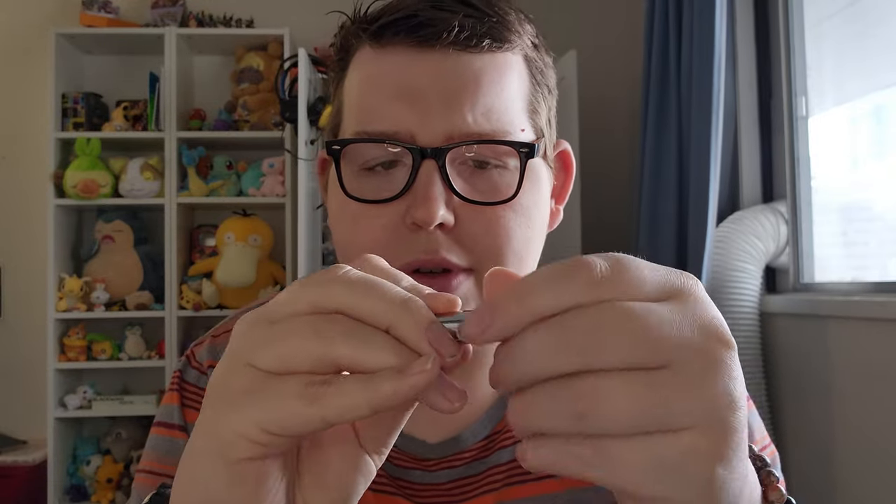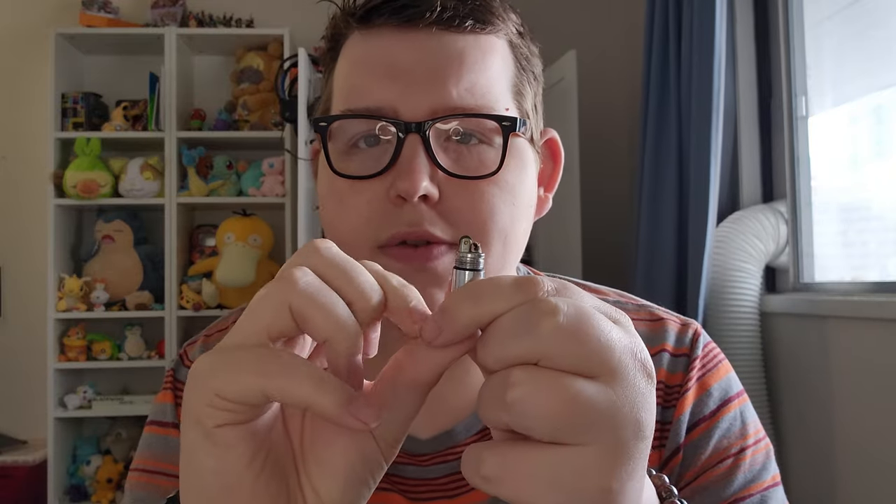In the front zip pocket I threw a couple things in there. I've got this little Buck — I think this is the Bantam Nano — a small little lock-back pocket knife from Buck. And even though I am carrying a Zippo, I put this little peanut lighter in there as well, just a fun little lighter. It unscrews and, yes, it lights up.